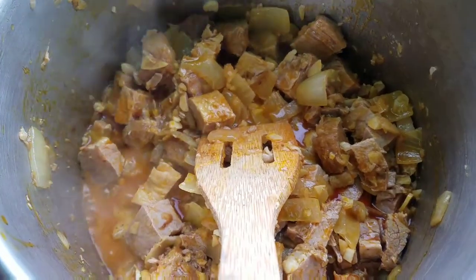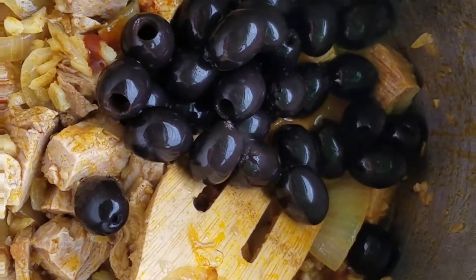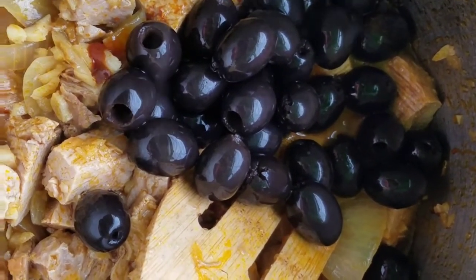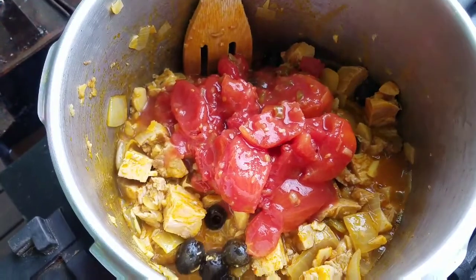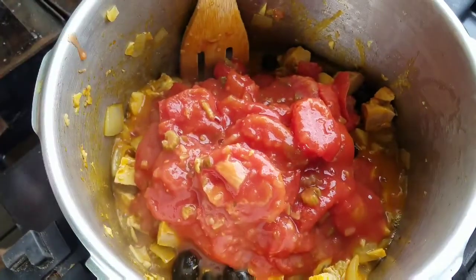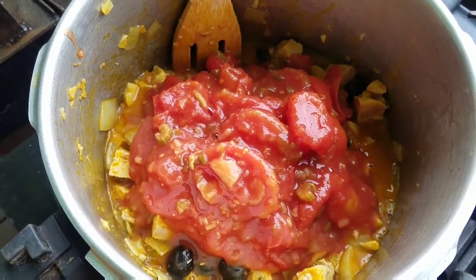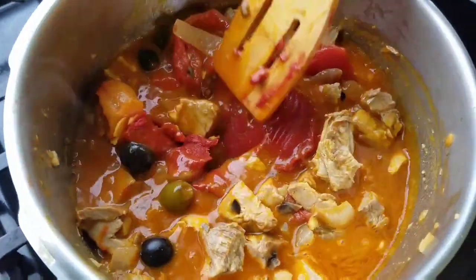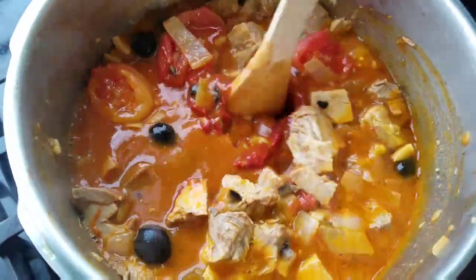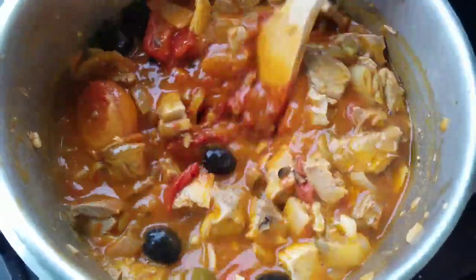Added some more echote oil to it. Added some black olives, stewed tomatoes - one can, two cans of tomatoes - and a can of tomato paste. You can see the olives in there and the pork butt. The color looks absolutely beautiful.